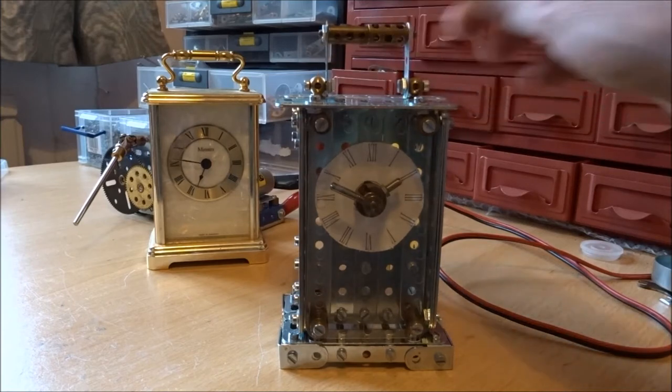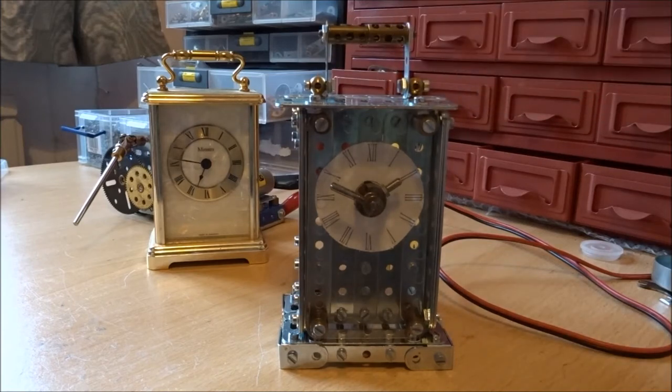It would be nice to make the handle a bit more ornate. You can see from my other clock that it's got a nice curve to it, but I couldn't really do that with Meccano.